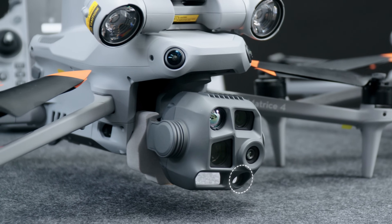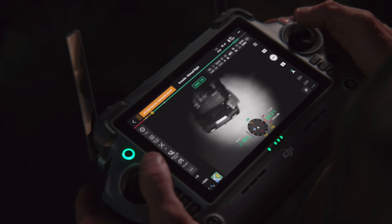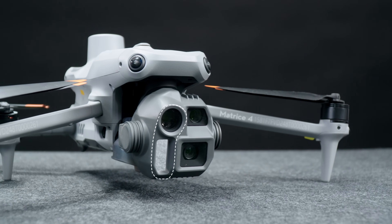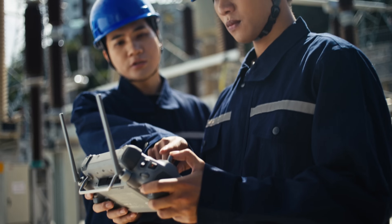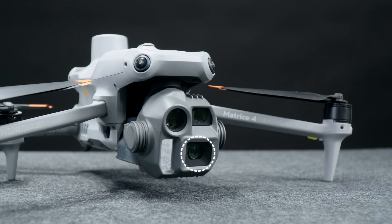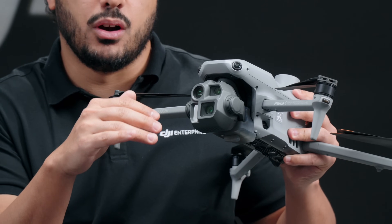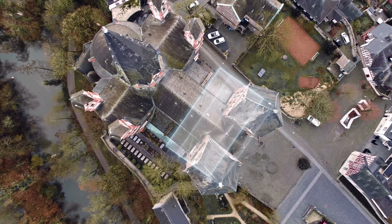A newly integrated near-infrared auxiliary light with an illumination distance up to 100m significantly improves the visibility of objects in dark environments. Switching to the Matrice 4E, this model has the same telephoto cameras and laser rangefinder as the M4T, which means you can use it for visual inspection or other scenarios that require high-resolution visual images. However, the difference lies in the wide-angle camera: this model includes a four-thirds sensor of 20 megapixels with a mechanical shutter, ideal for high-precision surveying and mapping.